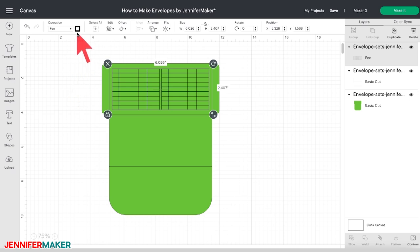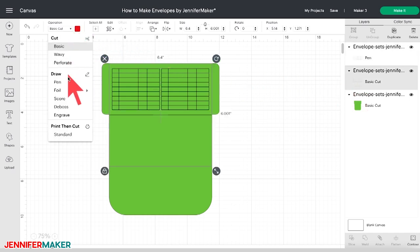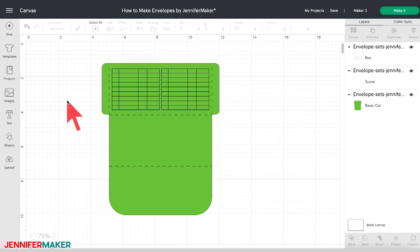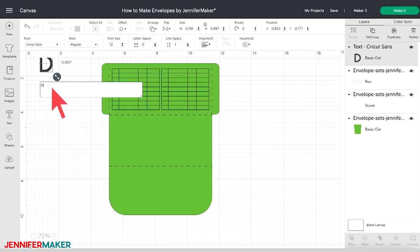Now select the grid table layer, then using the drop-down menu under Operation at the top of the canvas, select Pen instead of Basic Cut. If you want to change the color of the pen, click the color box next to the Pen operation to select a different color — I'm leaving mine set to black. Next, click to select the score lines layer in the Layers panel and under Operation, change from Basic Cut to Score. Now your envelope should look like mine. To add headers to the columns of the cash envelope, select the Text icon on the left side of the canvas. When you create a new text box, the default font is Cricut Sans, which is perfect for this project, so you can type the word "Date."